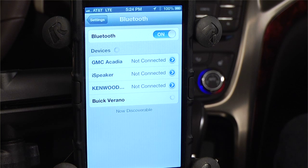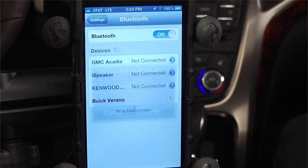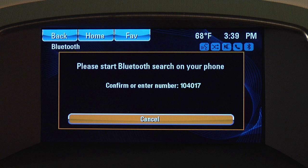Once your iPhone and IntelliLink find each other, you'll get a message on your phone asking you to accept the authorization code generated by IntelliLink — the same number that appears on your car's touch screen.